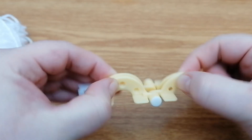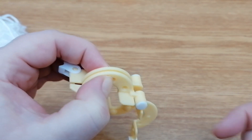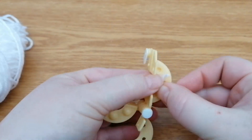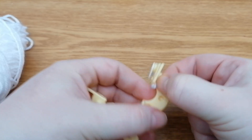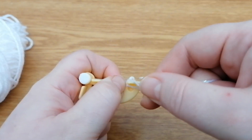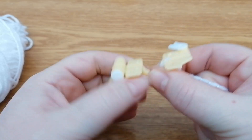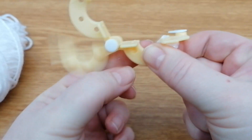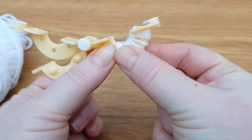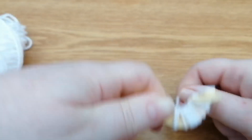Your first couple of times wrapping yarn around the pom-pom maker can be a little bit fingers and thumbs at the beginning, because you can't secure the two halves together since you need to pull them apart at the end. What I do is start at one end, hold that piece of yarn with my thumb, and just go around it a couple of times until it's secure. Then it's so much easier — your yarn's on there and nice and secure, and you just build up wrapping evenly around the semicircle.